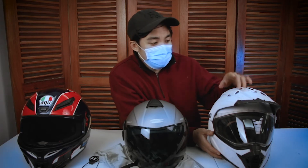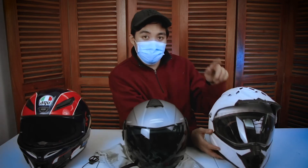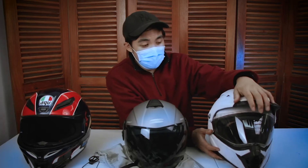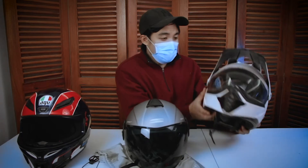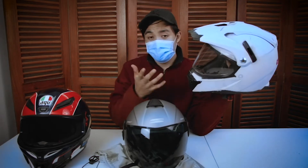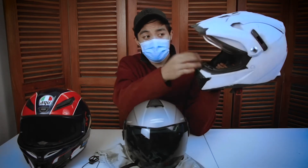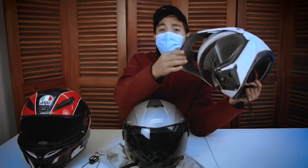Pero habang tumatagal, medyo nagbabakbak na siya. I've had this for as long as I can remember — nirepaint ko siya in pure white. If you're going to do a DIY paint sa helmet, I would advise gloss na lang, kasi mas madaling tanggalin yung lumi. Pagka matte kasi, dumidikit siya. Itong visor niya, nawala na yung click — fully open or fully closed lang. Biglang natanggal yung control. Hindi ko na nagagamit yung inner visor nasa loob. Yung inner lining niya, kupas na kupas na. This is so old.